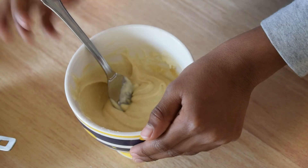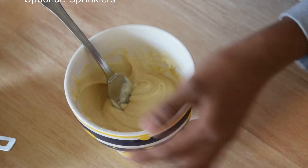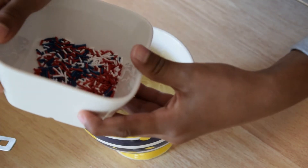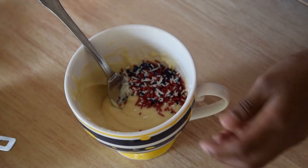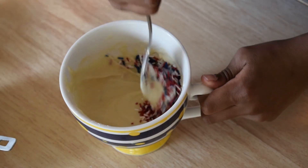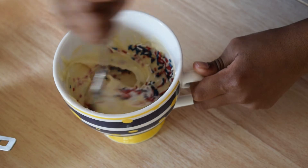You add the sprinkles — as much as you want, but not too much, or there'll be too much sugar. Then mix it so it gets in different places.